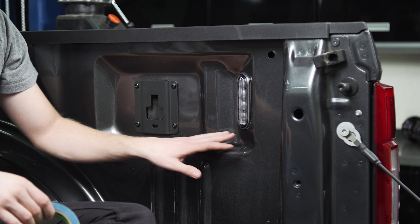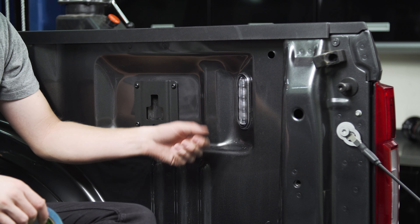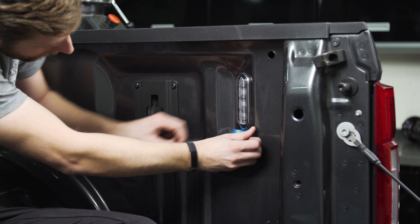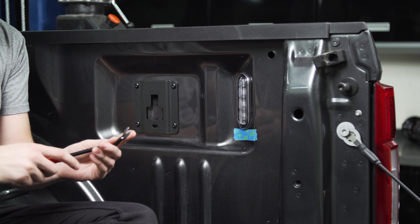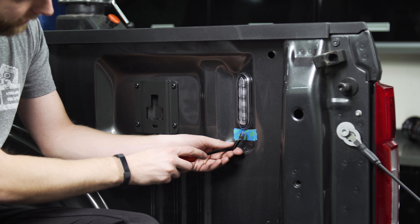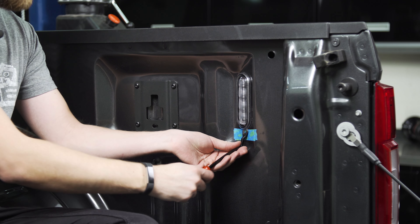The first thing I like to do to keep from scratching up the paint is throw a little painter's tape right here along the bottom where we're going to be prying, that way the tool isn't scuffing it up. Now you're going to want to grab a pry tool or a small screwdriver, something that you can work in between the bed and the plastic rim of the light, and we're just going to push this in here and give some upward pressure to pop the clip on the inside.